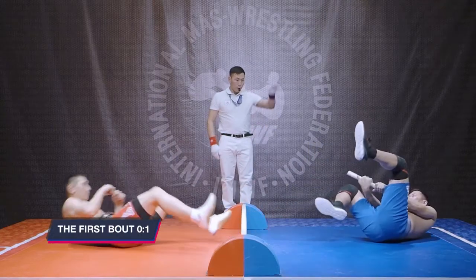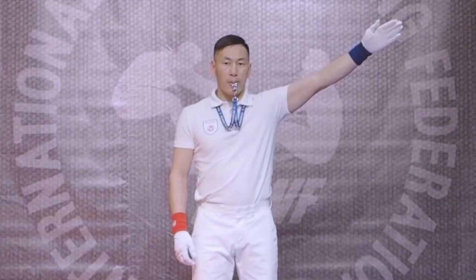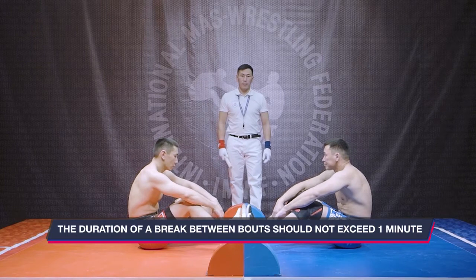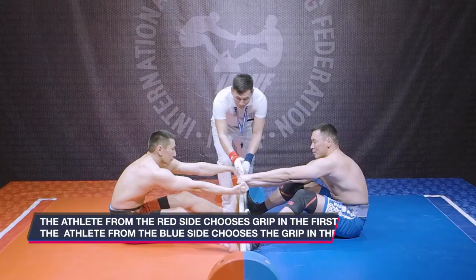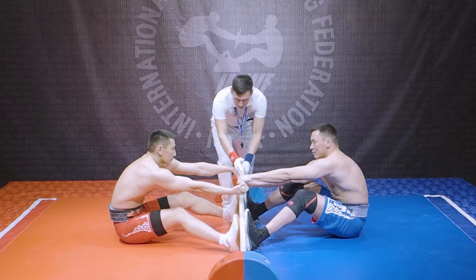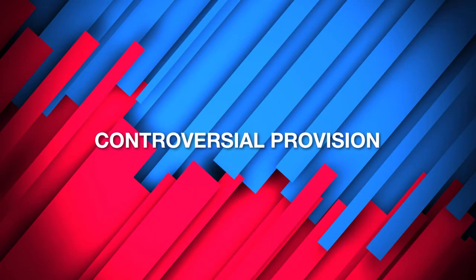When victory of the bout is awarded, the arbitrator stops the bout by whistling or commanding 'stop,' then reaches out with an open hand to the side of the winner. The duration of a break between bouts should not exceed one minute unless medical intervention is needed. The athlete from the red side chooses grip in the first bout, and the athlete from the blue side chooses grip in the second bout. Grip choice in the third bout is decided by a cube toss.